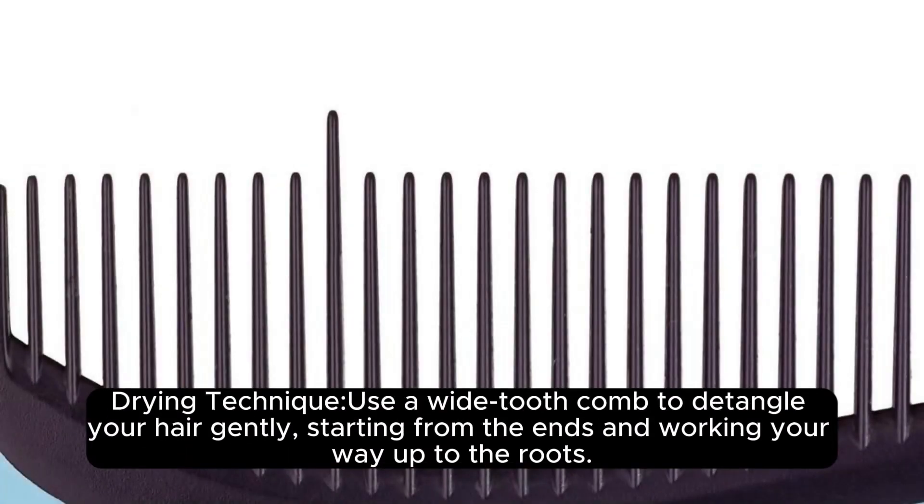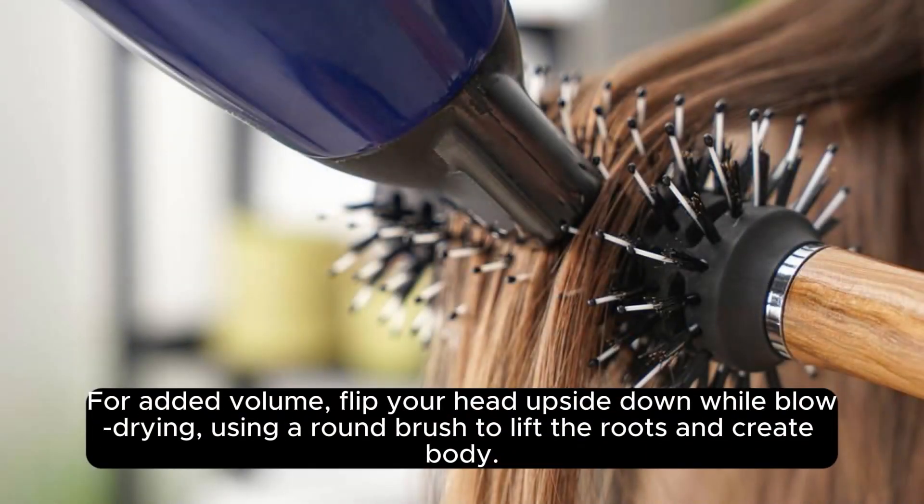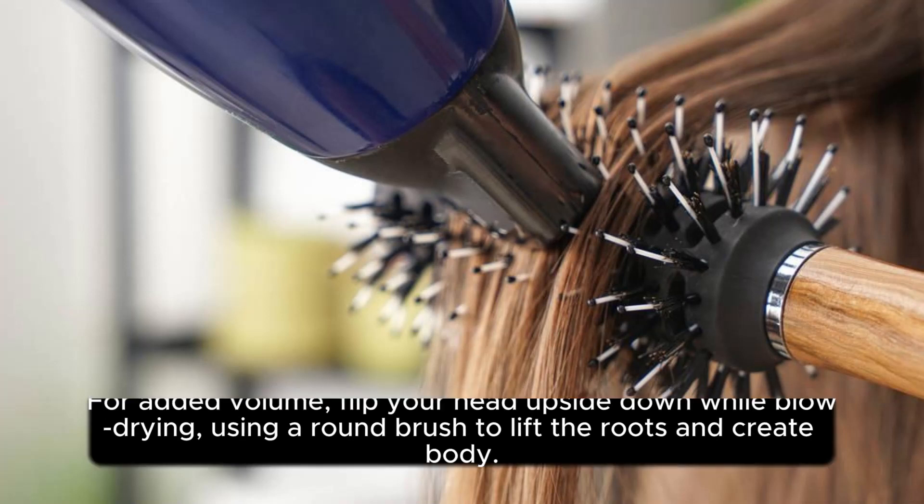Drying Technique: Use a wide-tooth comb to detangle your hair gently, starting from the ends and working your way up to the roots. For added volume, flip your head upside down while blow-drying, using a round brush to lift the roots and create body.